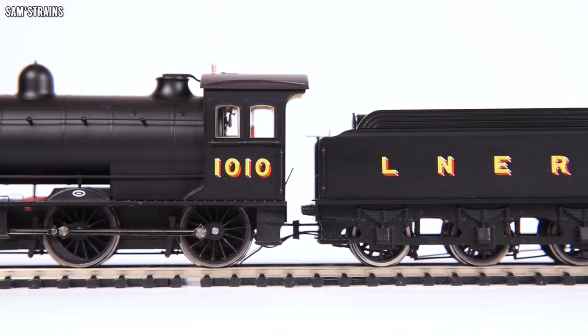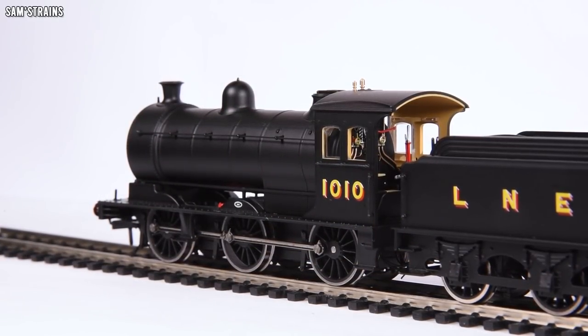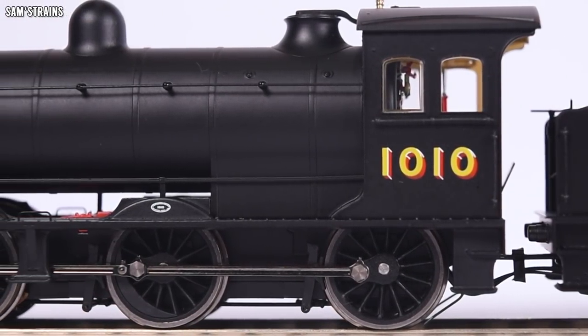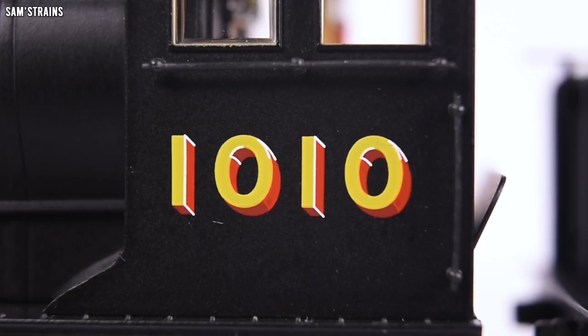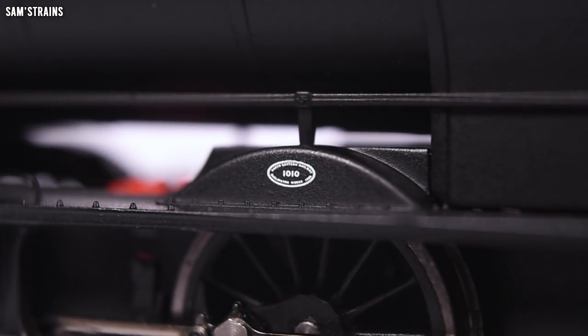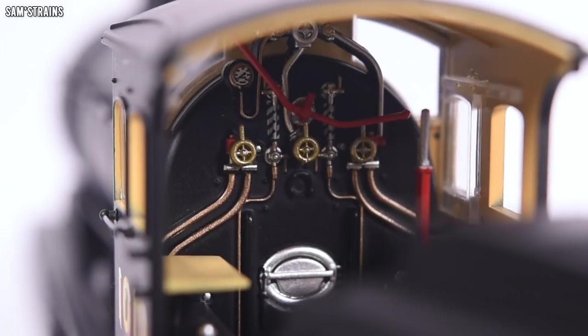For £86.50, this loco has a lot of features I really like. The decoration on this particular version is very simple with no lining, but some versions are going to have lining and those are no more expensive. Even without the lining, the decoration on the side of the cab is absolutely fine — the running number is nicely applied, and over the centre splasher you've got a nicely printed builder's plate. The buffer beam, particularly on the front of the loco, is beautifully decorated with all the text on there and no paint going astray anywhere. Really, really great.